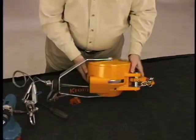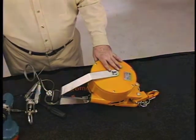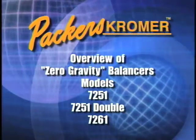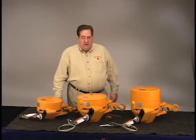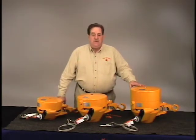The balancer is now ready to either go to the line for production or go to stores. We're now going to talk about the Model 7251, 7512, and 7261.